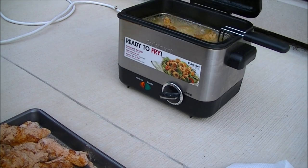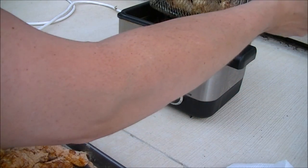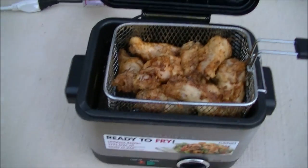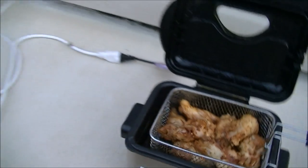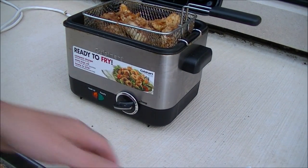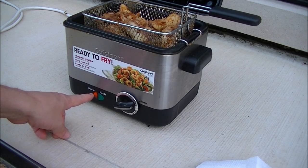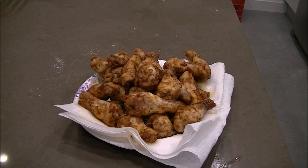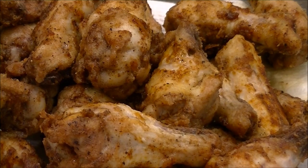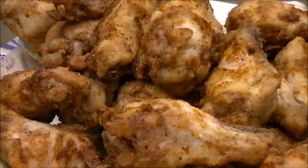Three minutes is up. Take these out - they look good, nice and crispy. We'll let those rest on a paper towel plate while I wait for my oil to heat up again. The frying's all done. Do those look great or what? Beautiful looking wings.